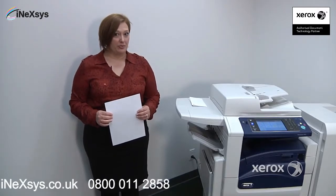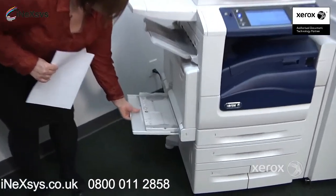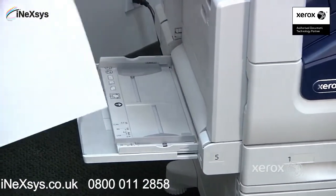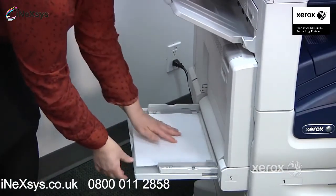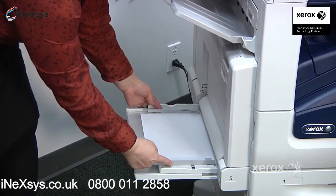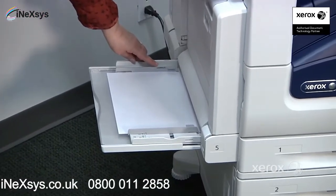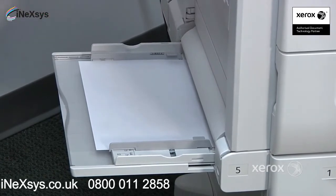If you want to print on special paper, you can use your bypass tray. We commonly use it to print on labels or envelopes. Your labels are going to go face down, with the top towards the front of the machine. Make sure to adjust the guides and don't go past the maximum line. You can put around 100 sheets of regular 20-pound paper, so with labels, just make sure not to go past the maximum line.